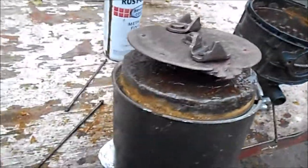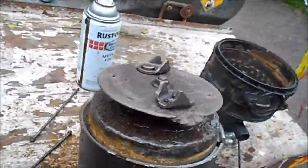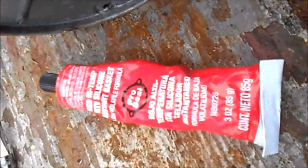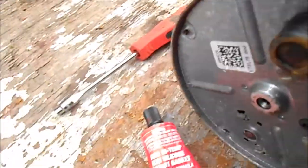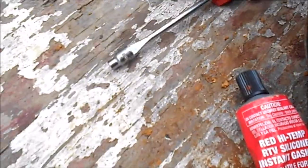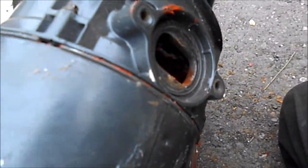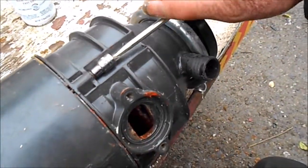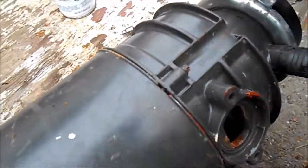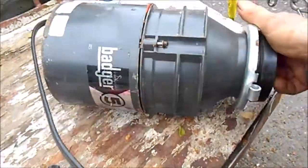I used this high-temperature sealer to make that seal. When I put it back together, I take that 5mm nut and put it on the end of a screwdriver and go like that — that's how I access these; they're kind of tricky nuts to mess with.